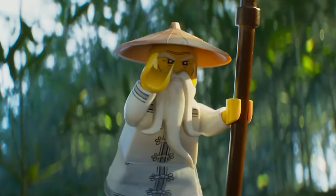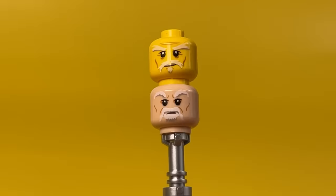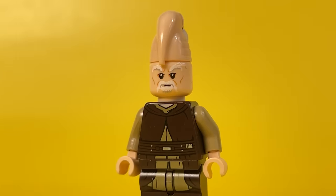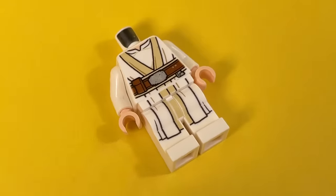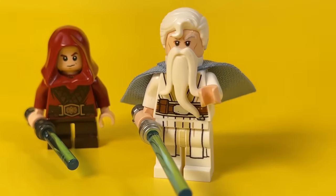Master Wu in the Ninjago universe was experienced and wise. What's even better is the exact same head as Sensei Wu, just beige — I borrowed it from another less popular Jedi, Ki-Adi Mundi. At first I even thought about leaving the head completely, but I decided to make Master Wu more like the original. Taking a torso from old Luke, hair from Superman's father, and a light blue cape, I assembled a worthy teacher for our Padawan.